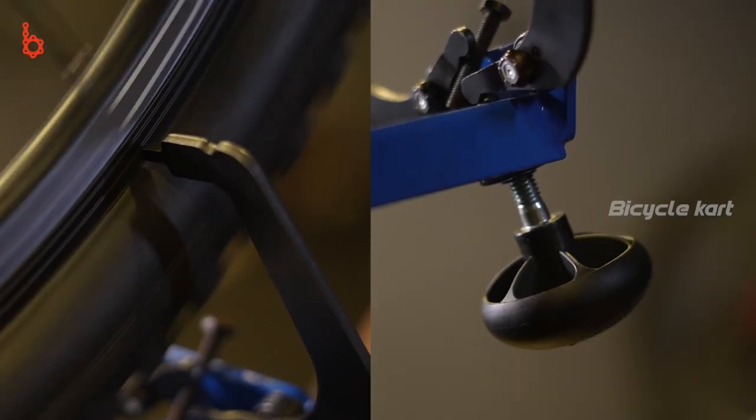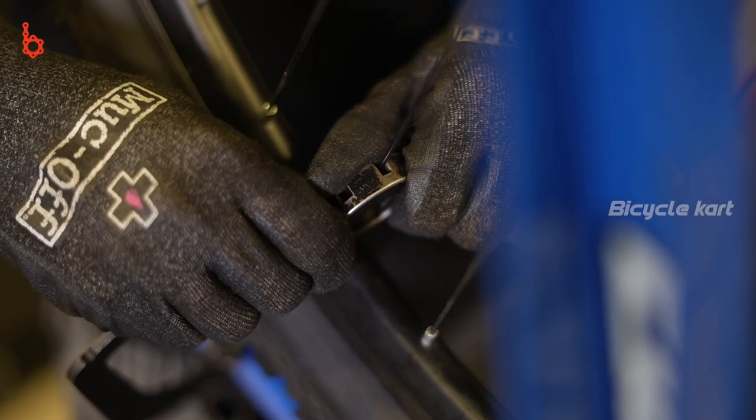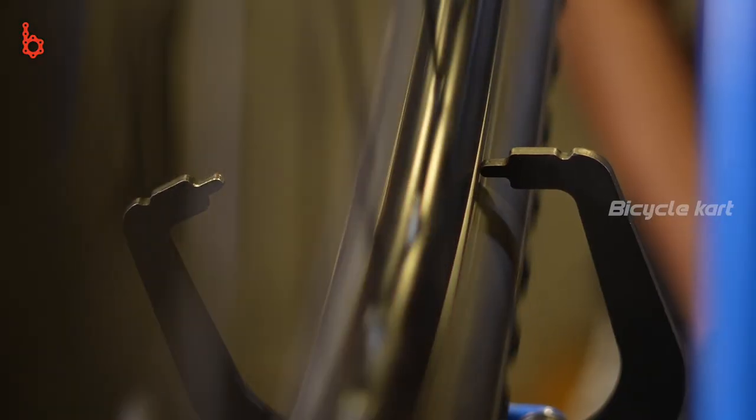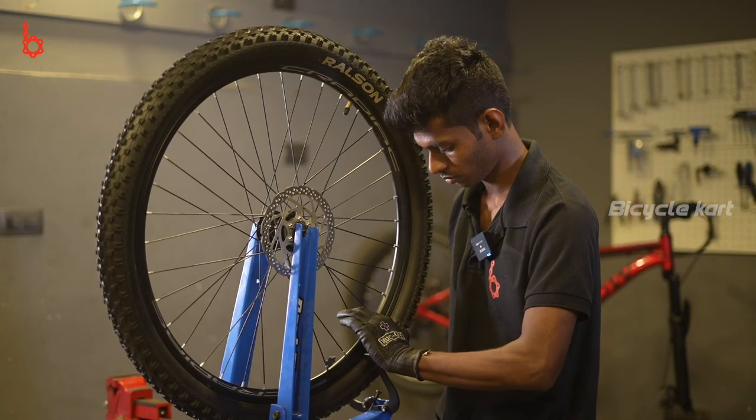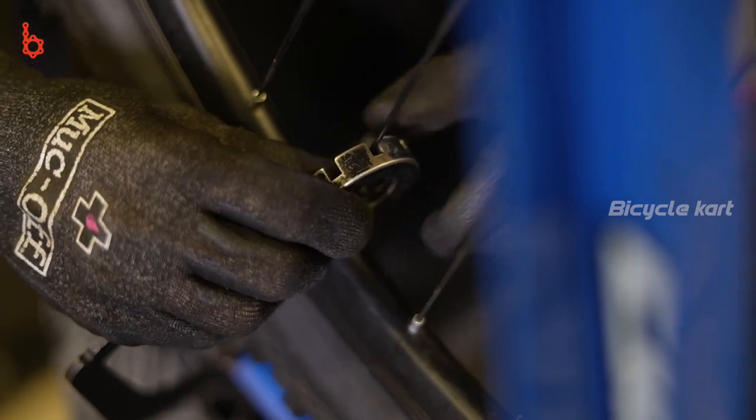If the right side rim is touching the wheel truing arm, then tighten the spokes related to the right hub, and vice versa. Now adjust the tension — give the nipple a half turn. The nipple tightens clockwise when viewed from above; however, when viewed in the stand, it might be tightened anti-clockwise.